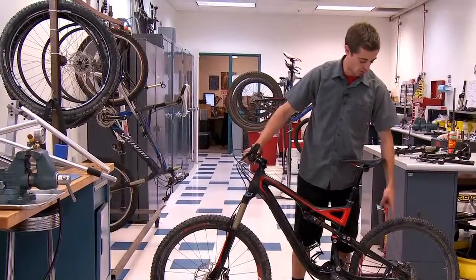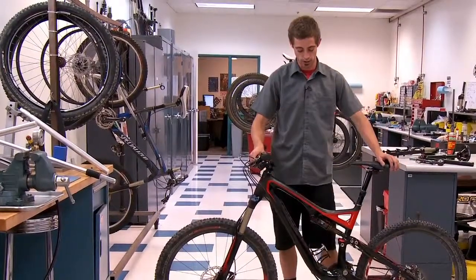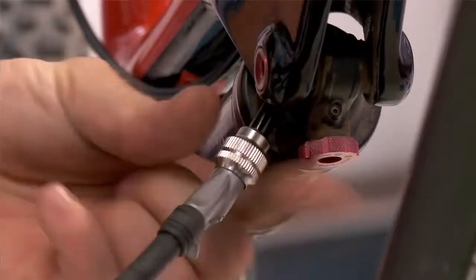You either remove your brain fade adjustment or your compression knob on your shock, then fill the valve to 300 PSI.